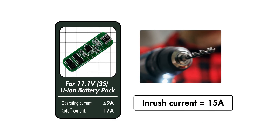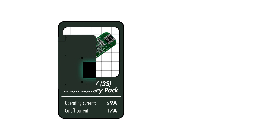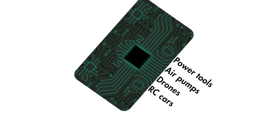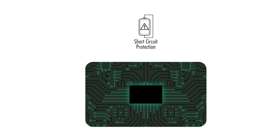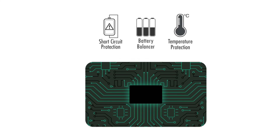You'll need to pay more attention to the PCB cutoff current when building lithium battery packs for devices that have an inrush current, such as power tools, air pumps, drones, RC cars, and so on. After that, you can further check to see if the PCB has other features that you want, such as short circuit protection, temperature protection, or cell balancing. These are optional features, but good to have.